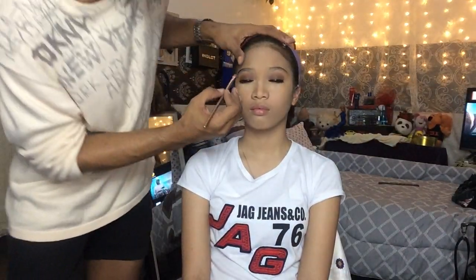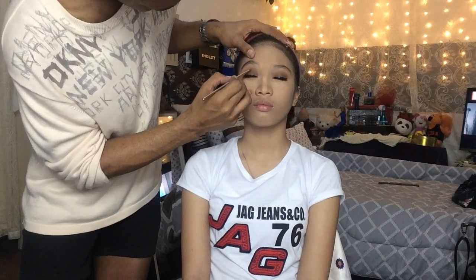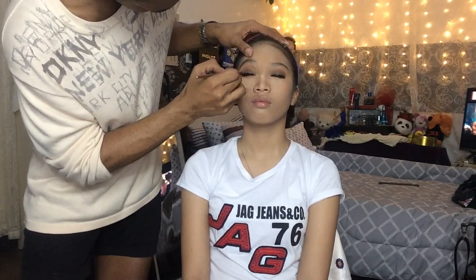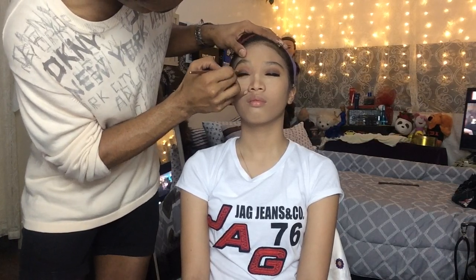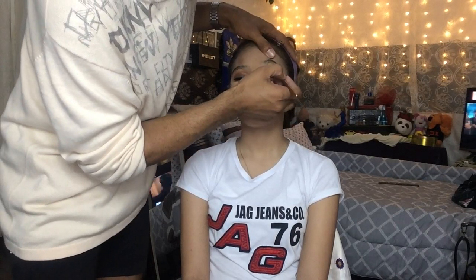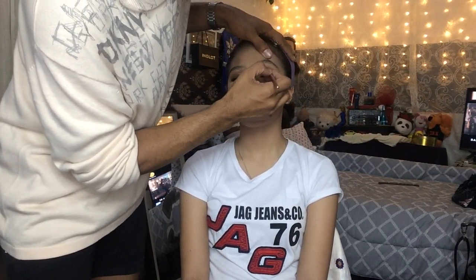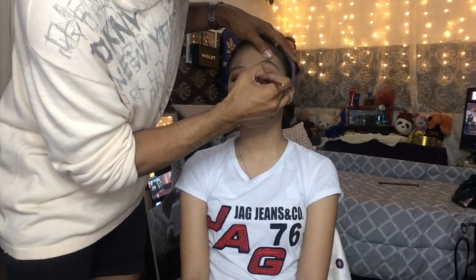To finalize the eyeshadow, I am going to apply the Peanut Brittle shadow from the Two Faced Peanut Butter and Jelly palette, and I am now applying it on the upper part of the eye.